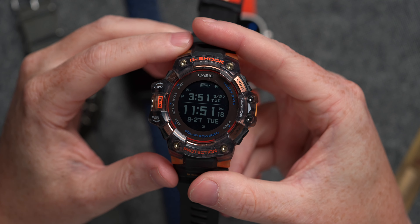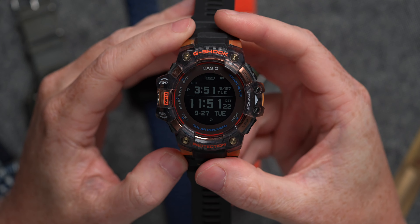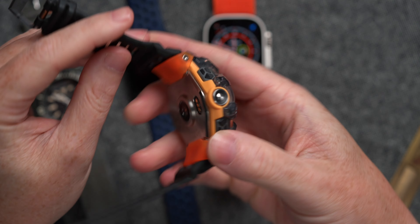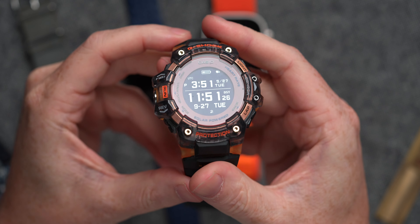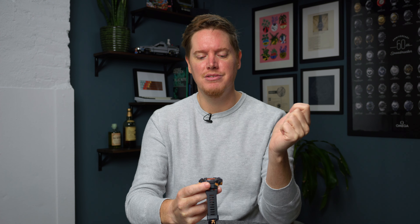The first one is a Casio G-Shock. This particular G-Shock is the GBD-H1000. This has a heart rate sensor, a blood oxygen sensor. It's got all kinds of features that are geared towards runners and people who are doing a lot of high physical activity type stuff.